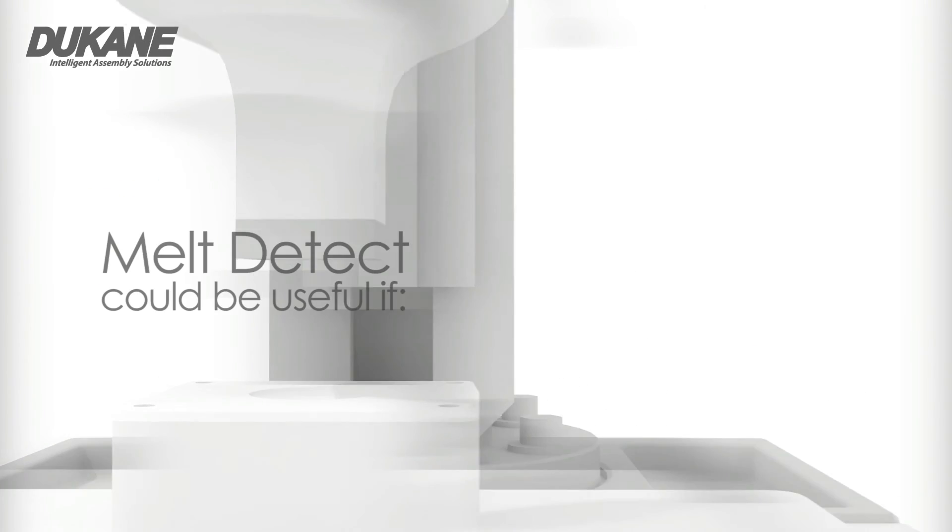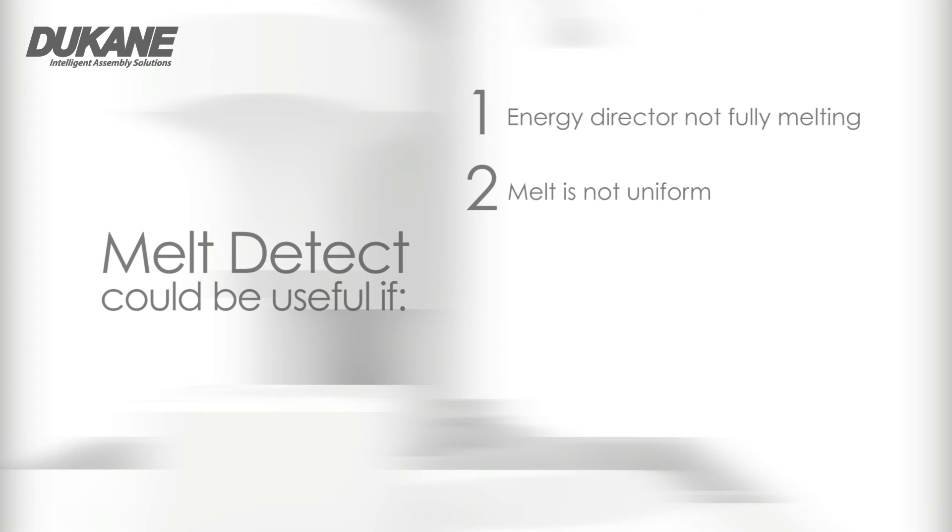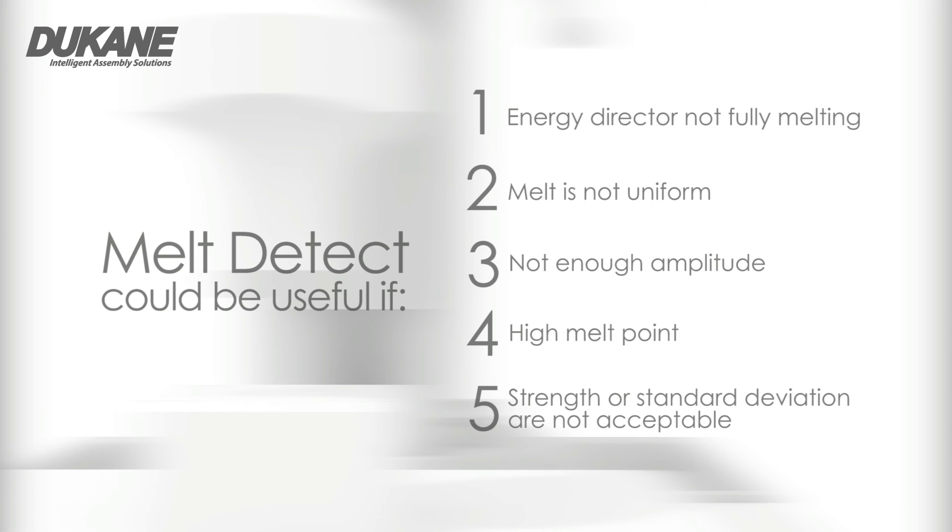The Melt Detect feature can be helpful in applications where the energy director is not uniformly melting, melt is not uniform around the entire joint area, your tooling does not provide enough amplitude to create appropriate melt, your material has a high melt point, or your desired weld strength or standard deviation specifications are not acceptable.